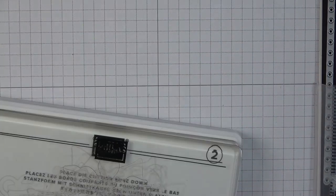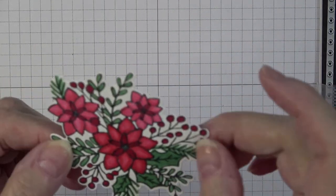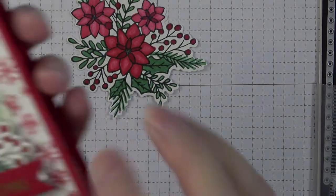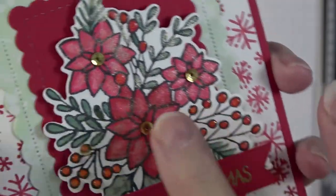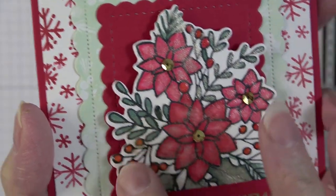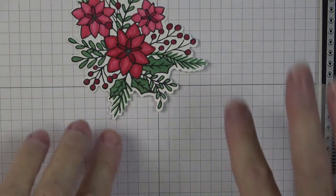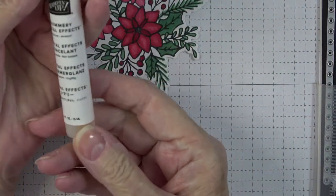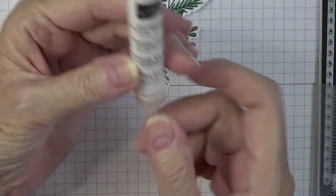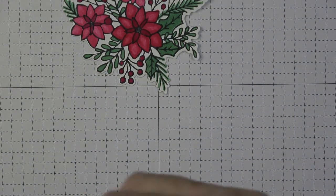On the first one I made, I put crystal effects on each of the holly berries, but on this one I think I'll leave it flat since we'd have to wait for them to dry. Like I said, each little holly berry I put crystal effects on — you can feel with your finger that they're raised up, adding a little something extra. The crystal effects come in a small bottle, it's shimmery, and gives a really nice effect on your card.